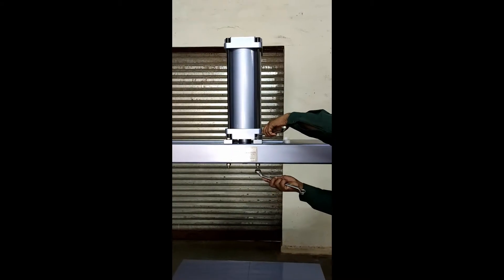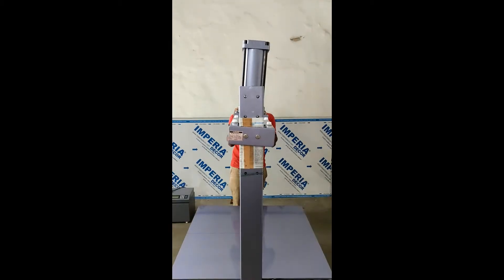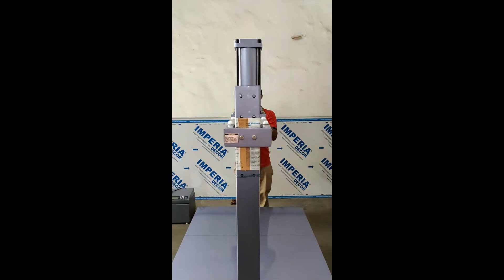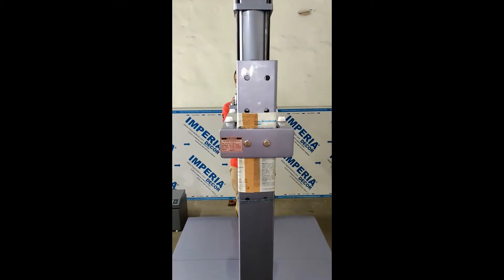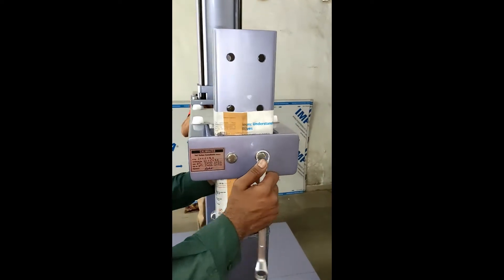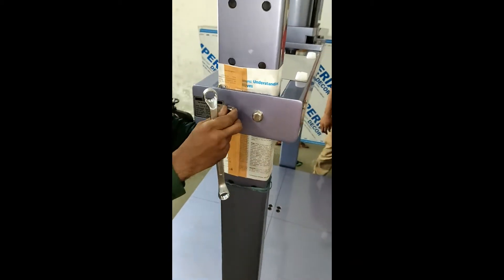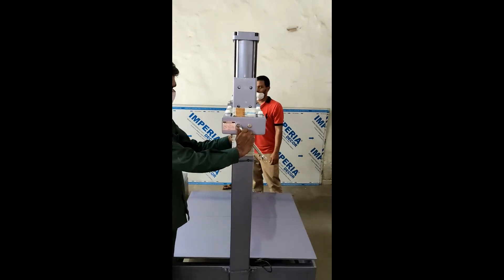Tighten the bolts firmly. Make sure the cylinder is straight. Tighten the bolts firmly. Make sure all bolts of the machine are now firmly tightened.